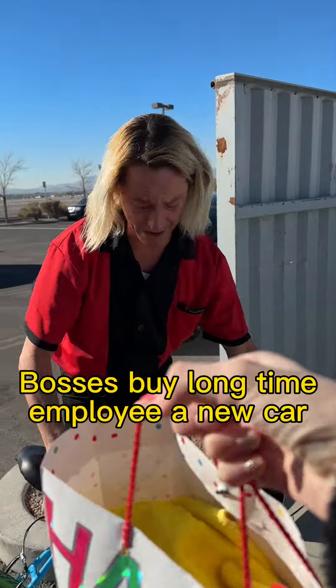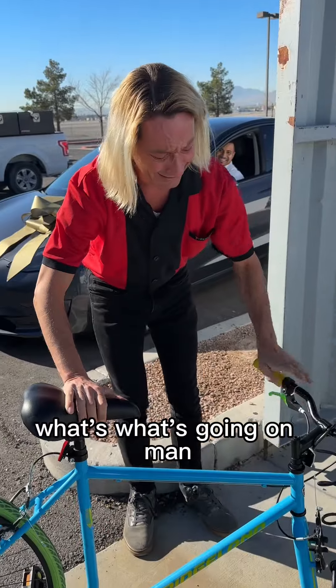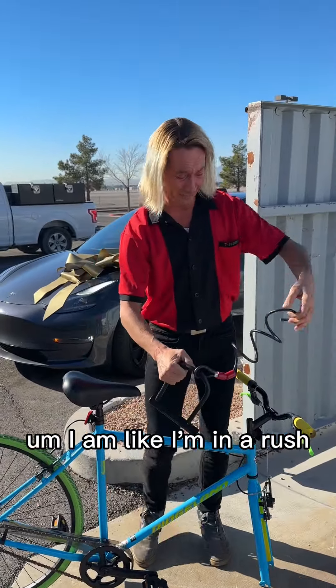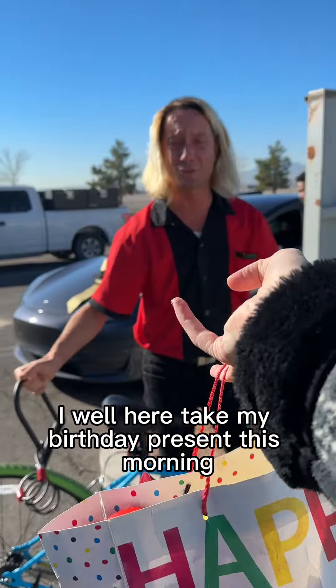Hey Dave, happy birthday to you! What's going on man? I'm in a rush. Here, take my birthday present.